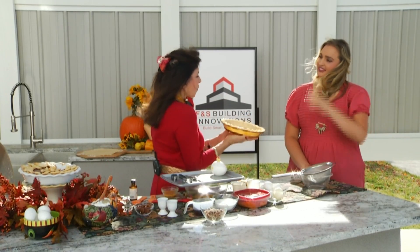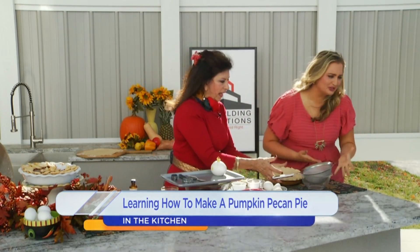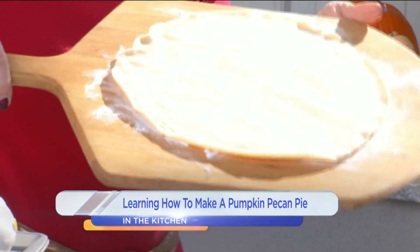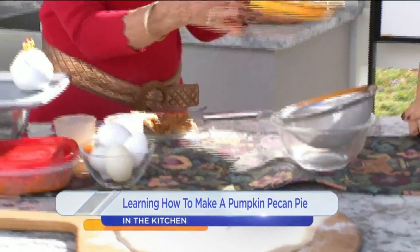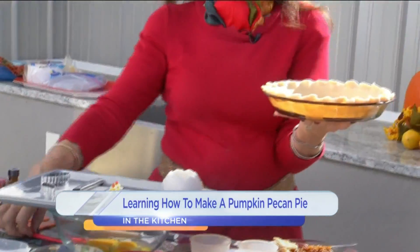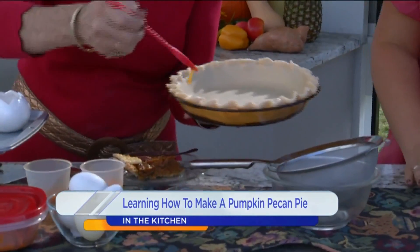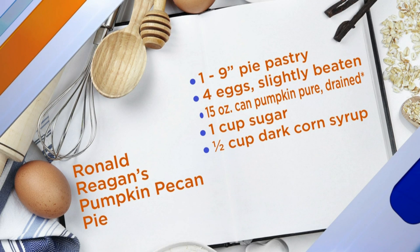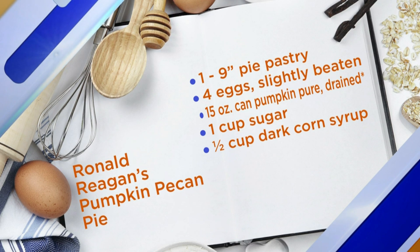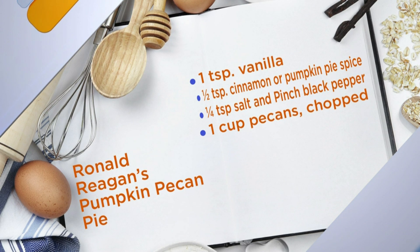Full disclosure, I don't make my own pie crust — you buy it. But to make it look like you did it and a little more gourmet, what I do is go around the edge with a mixture of egg and a little bit of milk all around here. Then I sprinkle it with some sugar, and that gives it a little homemade touch. No one will know.